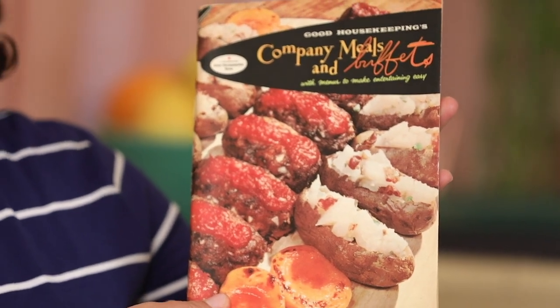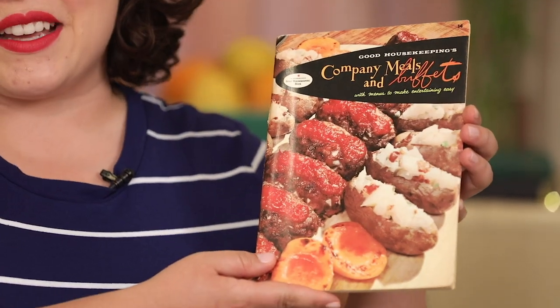Today's retro recipe comes from this recipe pamphlet — it's Good Housekeeping's Company Meals and Buffets. It was published in 1958 and it's full of fantastic party food ideas. I love a good appetizer so let's get started because I want to eat it.